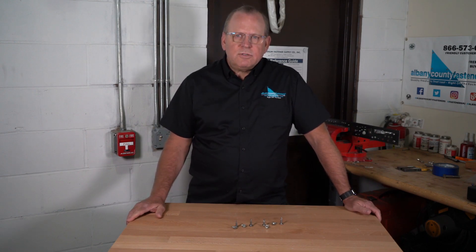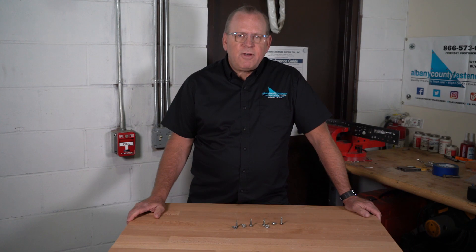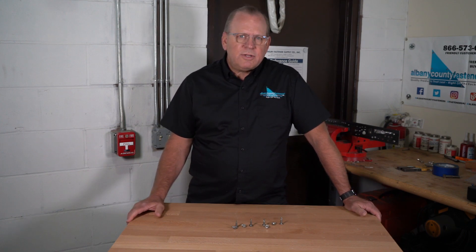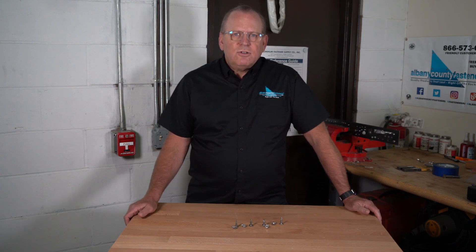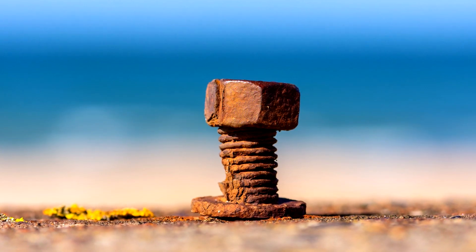It's capable of surviving up to 500 hours in salt spray tests. That makes ultra stainless self-drilling ideal for fastening in harsh corrosive environments.